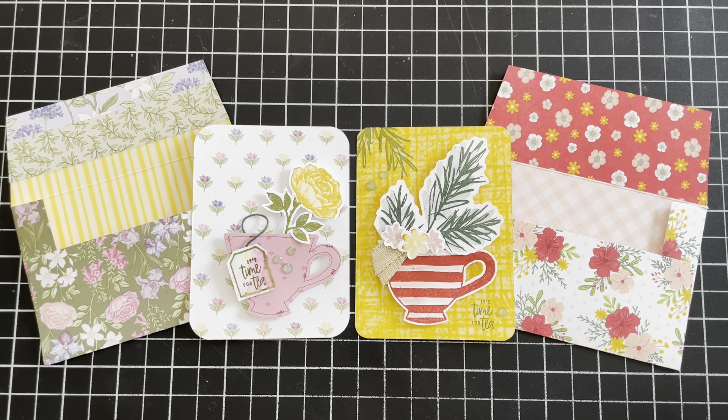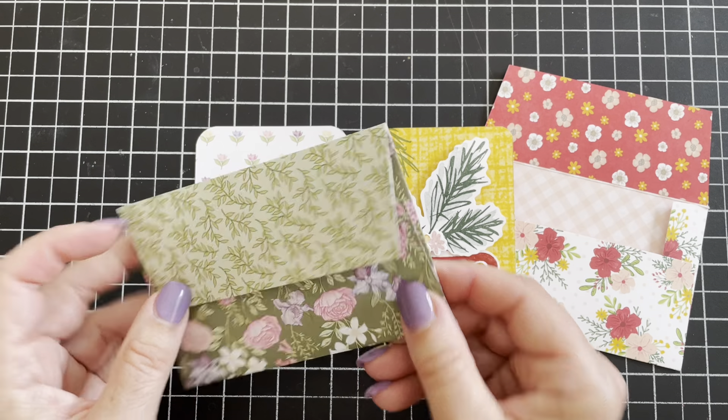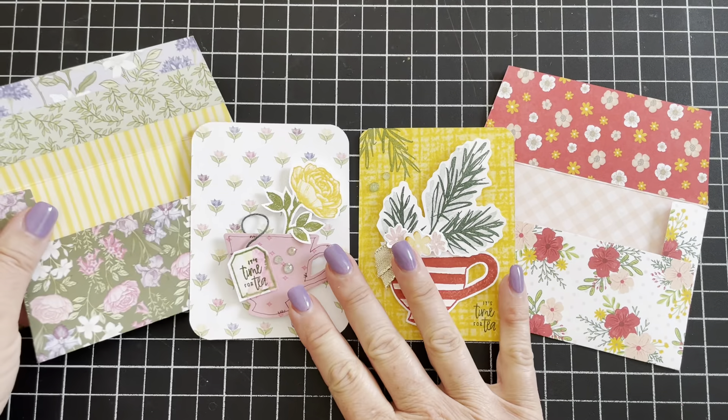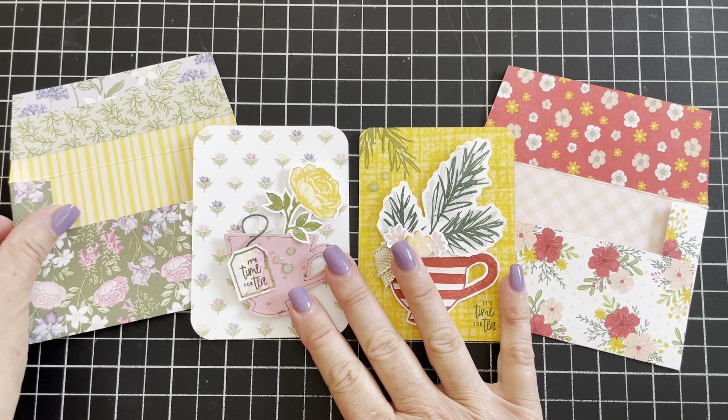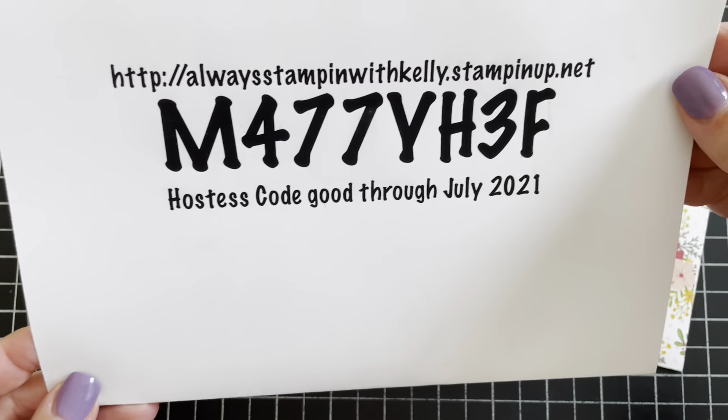Hi there everybody, this is Kelly Jean with Always Stampin' Videos. Thank you so much for tuning in to my channel today. Most of the items I am using today will be from Stampin' Up! and you can find them on my website, alwaysstampinwithkelly.stampinup.net.